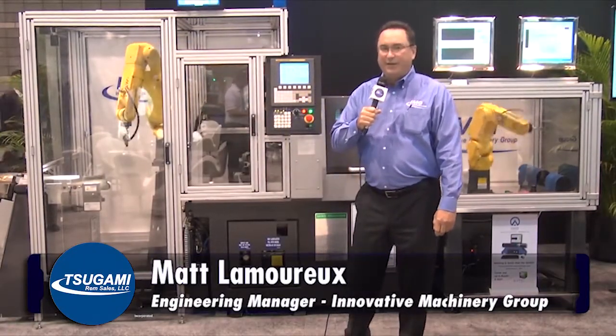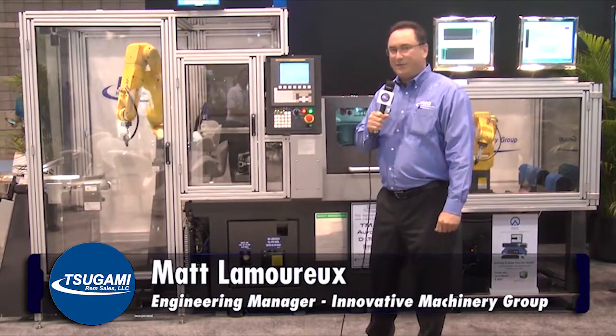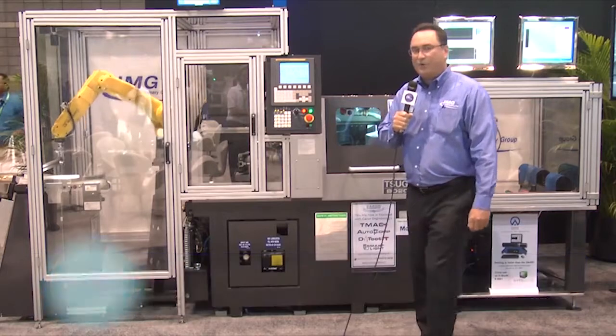Hi, my name is Matt Lamerow. I'm the engineering manager for Innovative Machinery Group. Today I'd like to talk about the new Sagami B0205 Mark III.